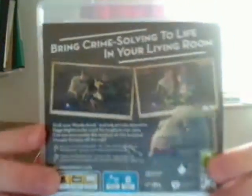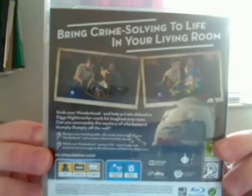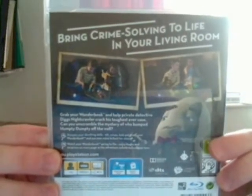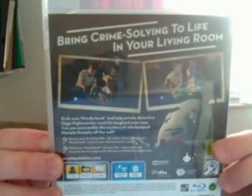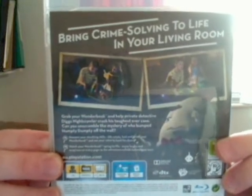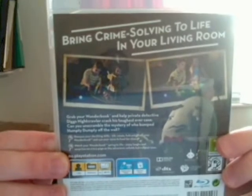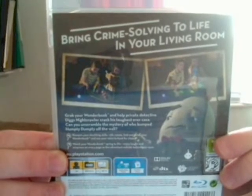If we turn it around, on the back it's got some pictures of the game and how it works with the book. It's also got a picture of Humpty Dumpty on the back. It says: 'Bring crime solving to life in your living room. Grab your Wunderbook and help private detective Diggs Nightcrawler crack his toughest case ever. Can you unscramble the mystery of who bumped Humpty Dumpty off the wall?' It says to sharpen your skills — tilt, rotate, fold, and brush your Wunderbook and use your voice to hunt for clues. You can watch your Wunderbook spring to life and enjoy laughs and surprises on every page as the adventure unfolds before your eyes.